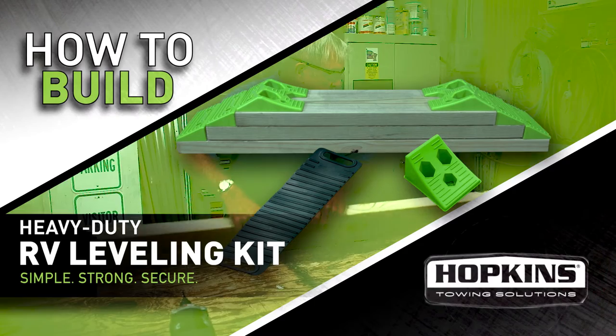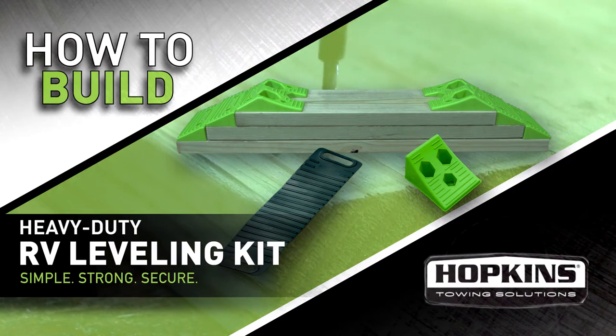In this video, we'll show you how to quickly build the Hopkins Towing Solutions RV Leveling Kit in four easy steps.